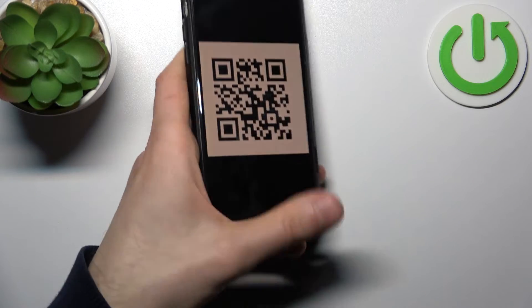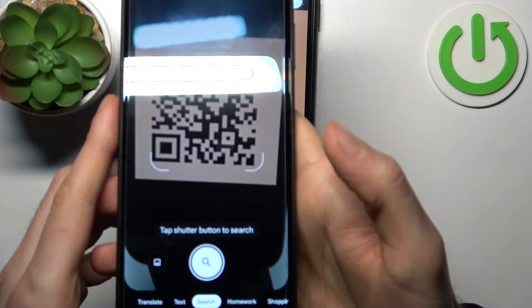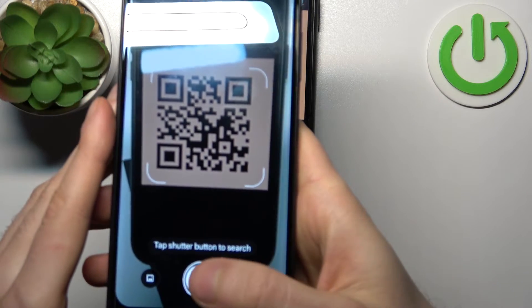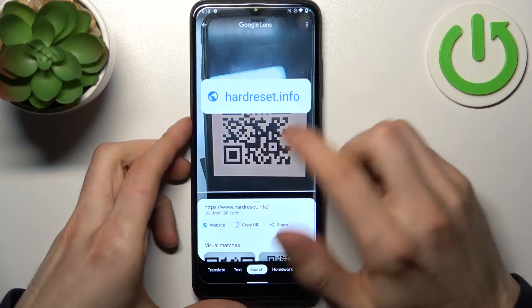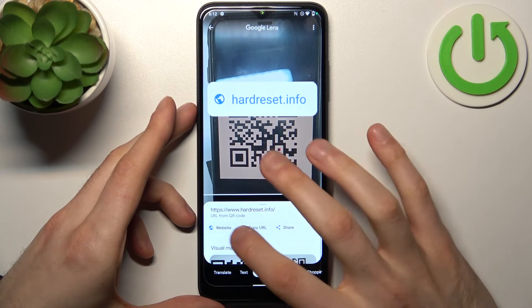Now you can scan any QR code just like this. You have to fit your QR code in the frame and tap the search icon, and as you can see it detects the web page encoded in this QR code, so you can open the website, copy the link, or share it.